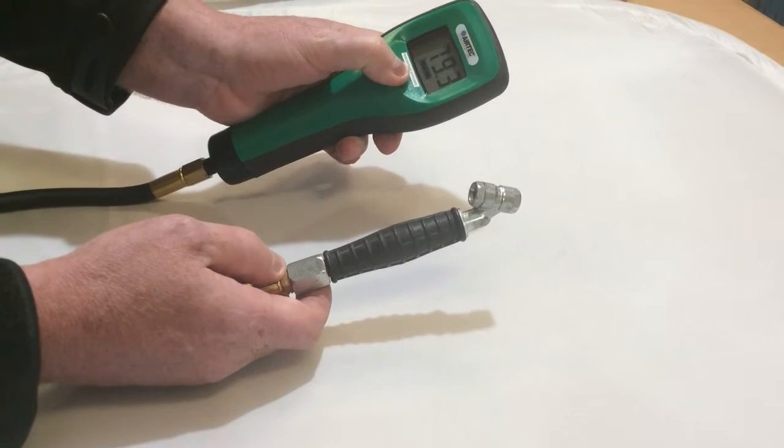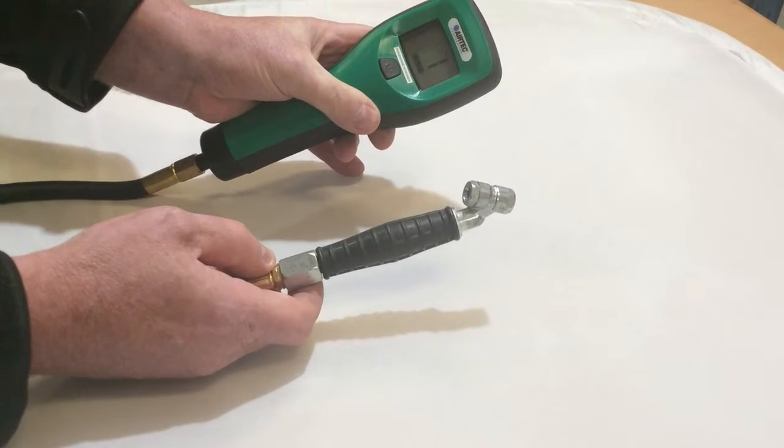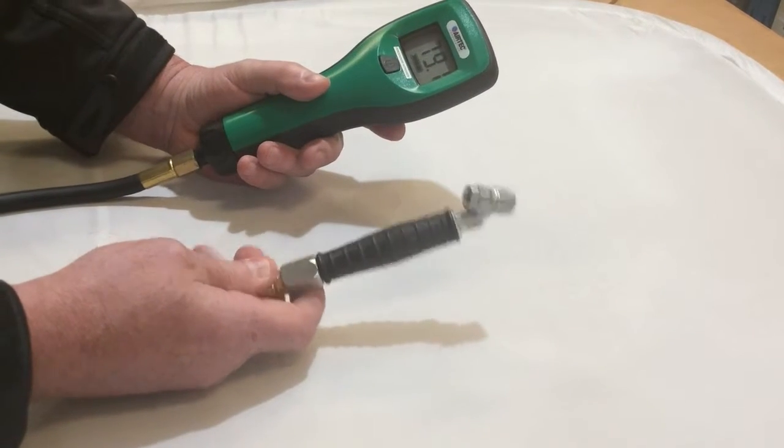Initially you need to calibrate it, so press and hold the button on the front for 3 seconds. It will do a countdown which will calibrate it to 79.1, which is the nitrogen percentage in the air.